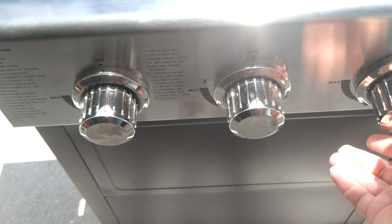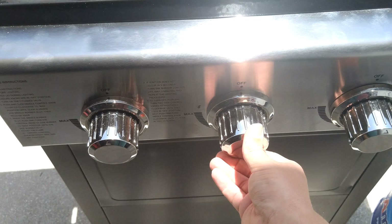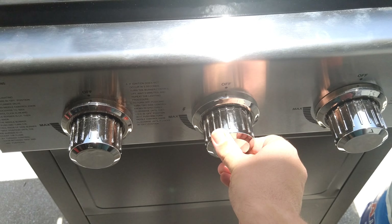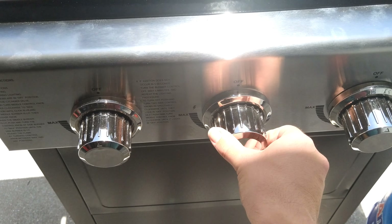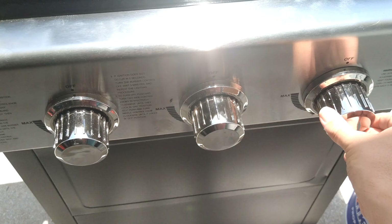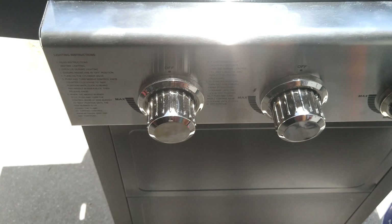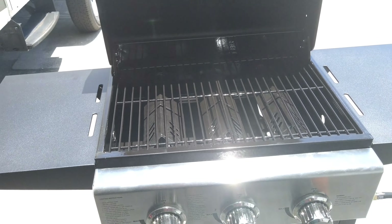So I'm going to turn everything off and show you again. Turn a little bit and then click, and it'll come on. You can do it at max setting or lower settings. Then turn everything on again.